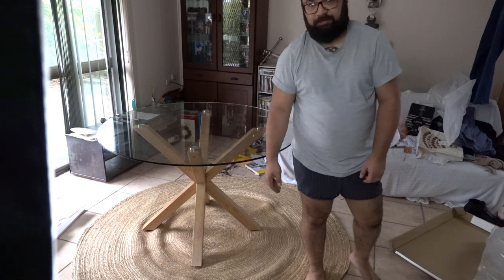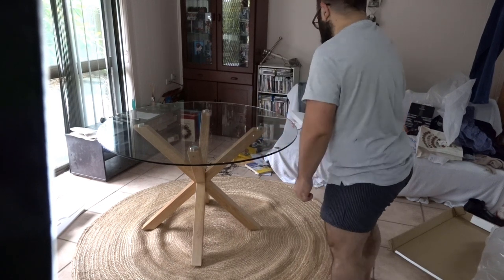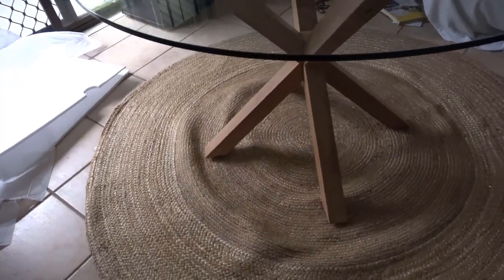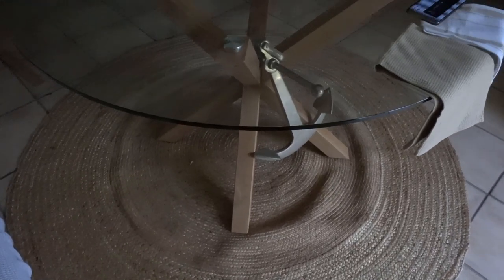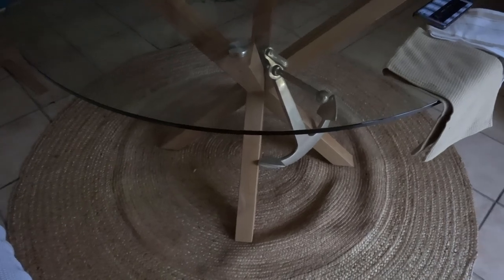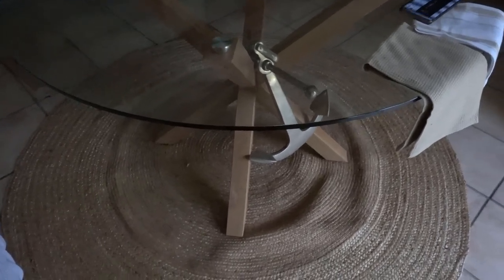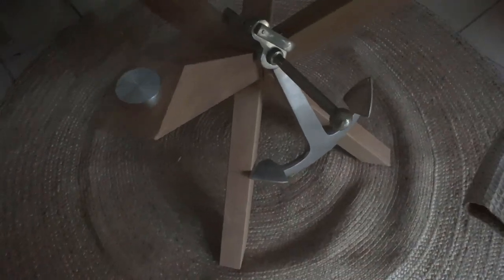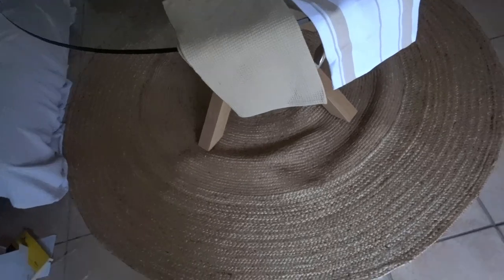That soft falling noise with my green screen falling over in the background — that's fine. Oh, this camera's about to crap out. Okay so here we are. I ran out of battery when I was filming that, but now I'll just give you a better look at the table all put together.